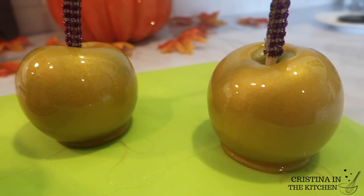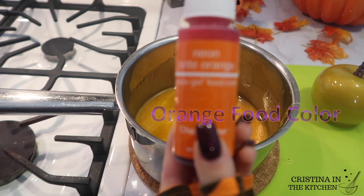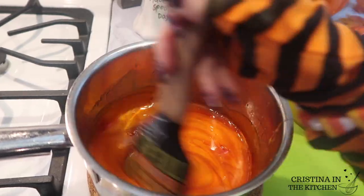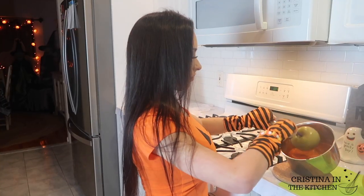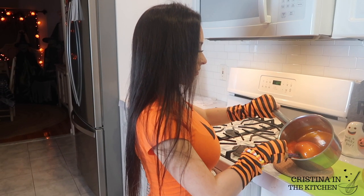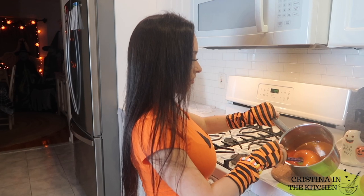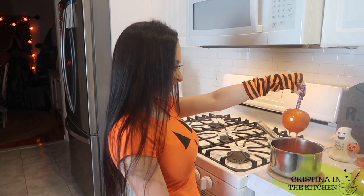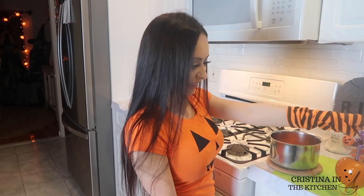If you liked this color you will most certainly like the next one. Take that same gold and mix it with eight drops of orange to achieve a luminous copper shade. You can dip any color candy apple as long as you work quickly so the candy doesn't harden up in the pot. I recommend avoiding double dipping for a smooth surface.